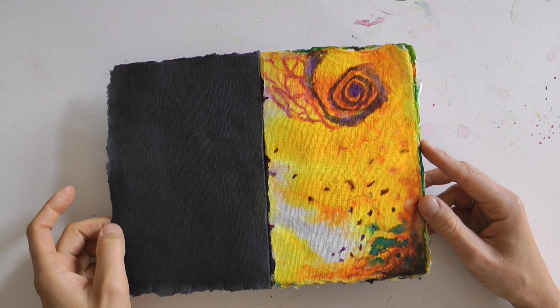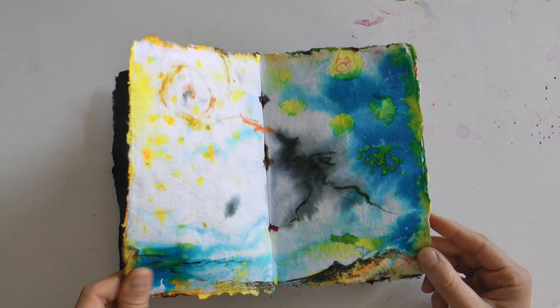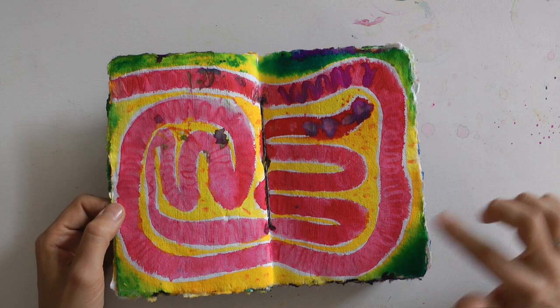Das Buch habe ich vor einer Weile in einer Papeterie gefunden. Ich schaue mal, ob ich euch den Link unter das Video setzen kann. Das ist wunderschönes, kräftiges Büttenpapier. Es macht richtig Spaß, da drauf zu klecksen und zu schmieren und zu matschen und zu malen. Ihr seht schon hier in der Mitte, dass die Farben von vorhergehenden Seiten durchkommen.